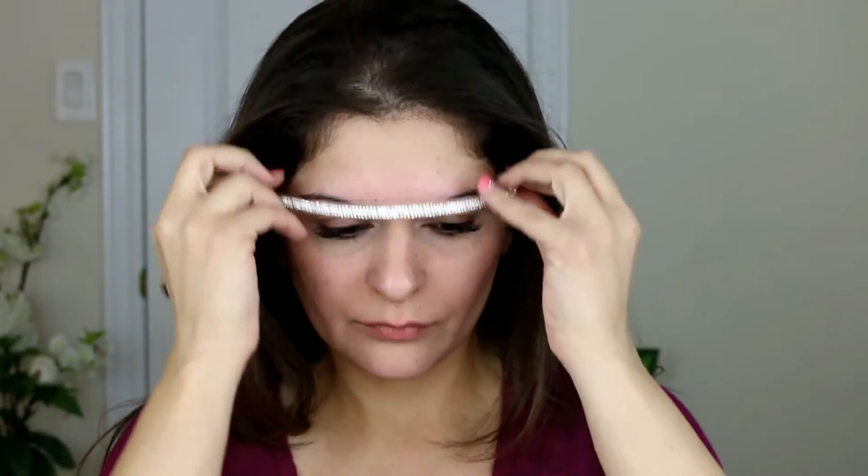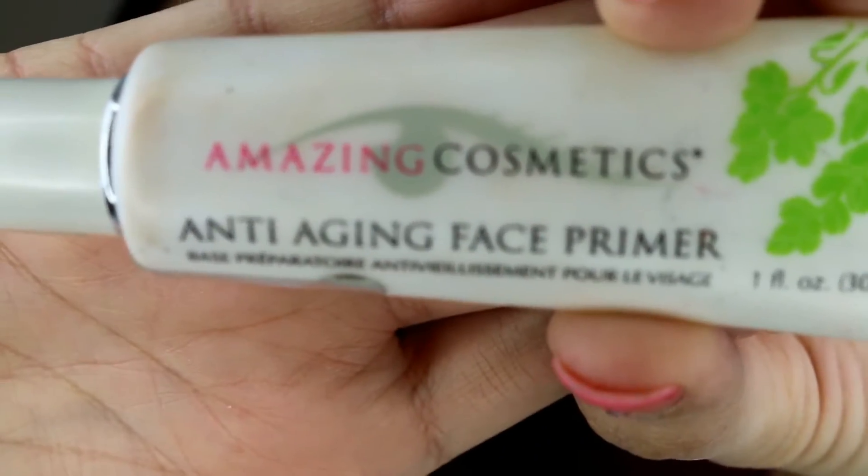If you have dry skin, I would suggest that you moisturize it before starting this makeup. First off, I'm using the Amazing Cosmetics anti-aging face primer. This one is my absolute favorite and I've been using it for quite some time now. It just helps to achieve a very smooth, flawless finish with any products you use after this.